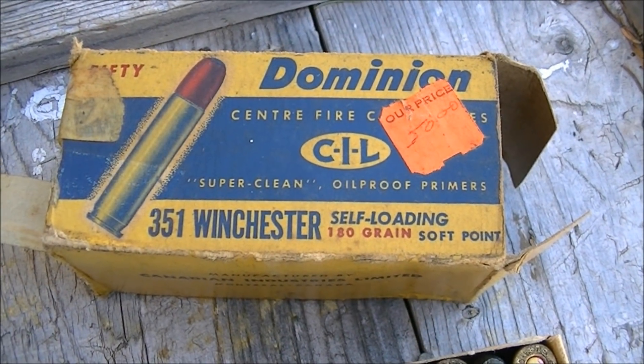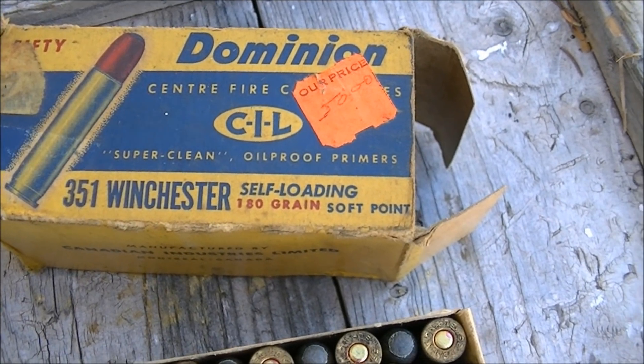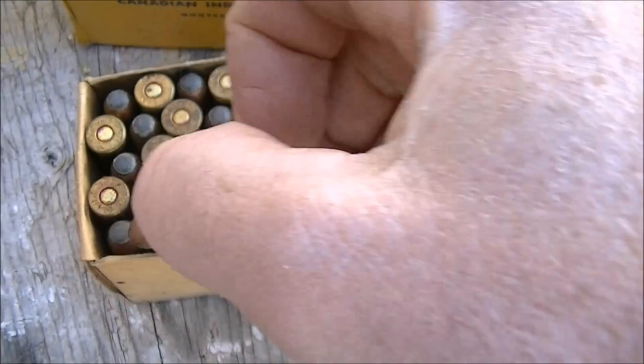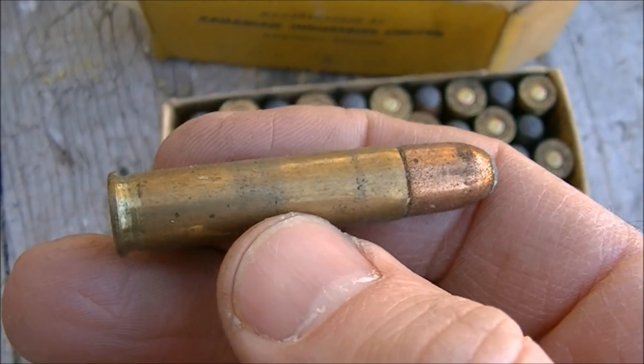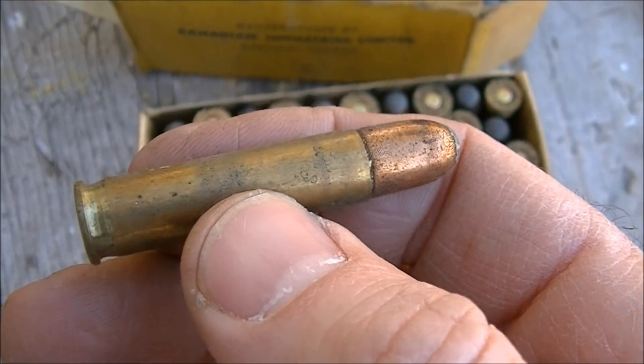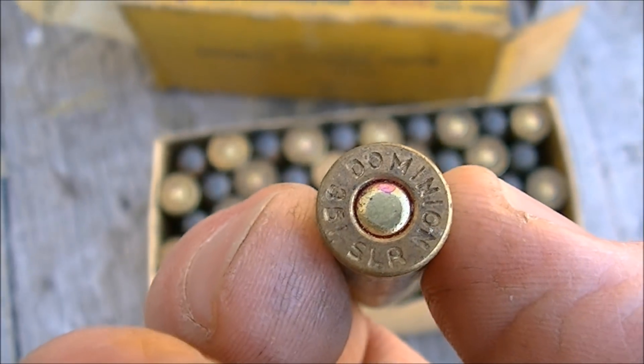This is a box of original Dominion ammunition - Dominion CIL - 180 grain soft points. These weren't made yesterday; this is probably 60-year-old ammo, I would expect something like that. And there's the head stamp.